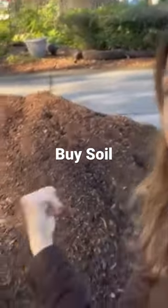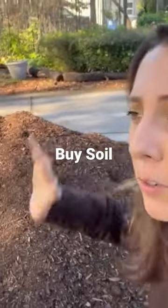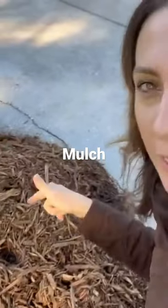So number one, just buy more soil. Just get soil, put it on top of the sandy soil, don't even deal with it. Number two, get mulch — do the Back to Eden method. Layer it on top and let it break down.